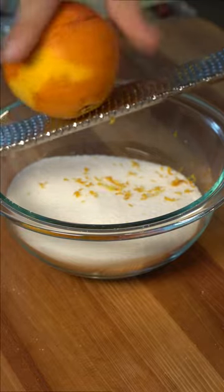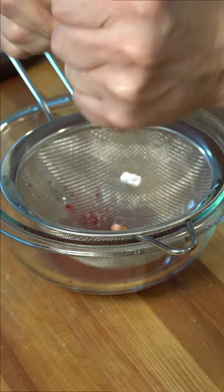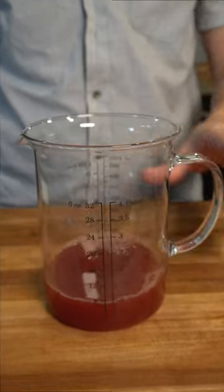Next, measure out one cup of orange juice. And since we're bougie on this channel, we're using blood oranges. However, you can use regular oranges as well. Add the juice to your cranberries and set to the side.